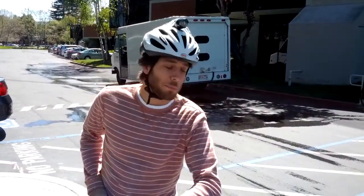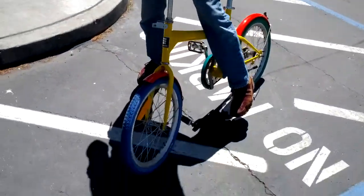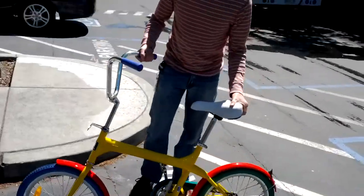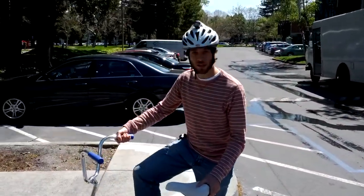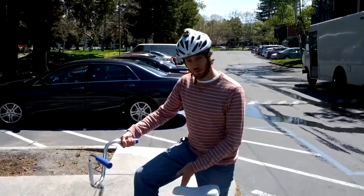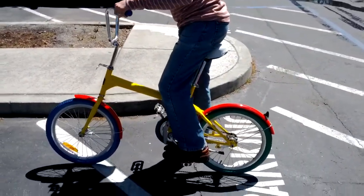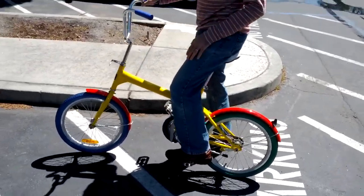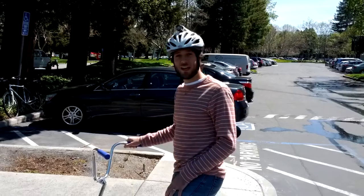I'd say the hardest thing about performing stunts on a G-Bike is the fact that they have a coaster brake. So anytime you want to, say, get your feet into a nice position, instead what happens is you slam down on the brake and it comes to a screeching halt — usually in the middle of a trick, and it doesn't work out so well.